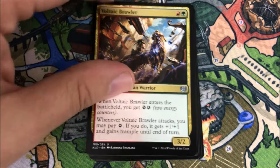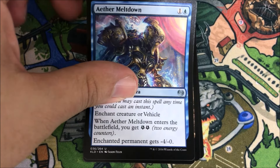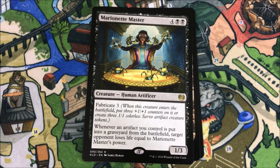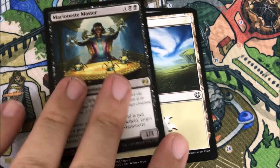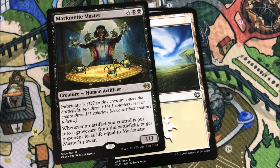First uncommon is Voltaic Brawler, Aetherborn Marauder, Aether Meltdown — and our rare is a Marionette Master. So there you go. Thank you to the patrons on Patreon for helping us upgrade. For about a year or so I've been on Patreon, trying to upgrade and get better sound, video, and lighting — so it's slowly coming together and getting better. Thank you all. Someday I hope to be running a really professional-looking channel — we'll get there.